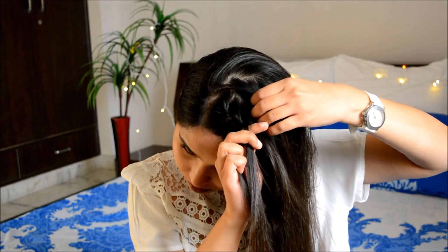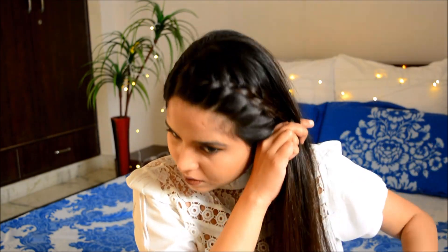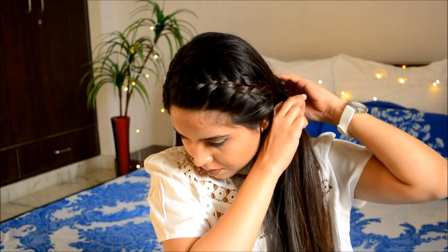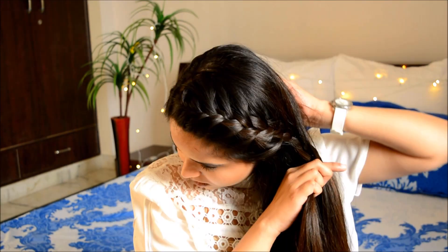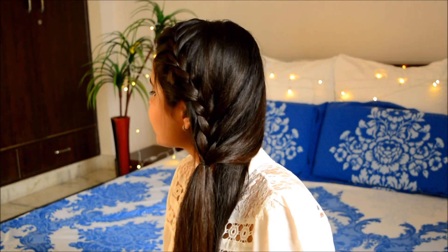Every time you reach your front or back section you have to add some hair into it and cross it over. Keep doing this process until you reach your ear, and once you're there you have to stop adding hair into your front section and only add to your back section. This way you leave some hair loose and some in a braid, creating a half-up hairstyle. It's great for frizzy hair or bad hair days and it's definitely a go-to hairstyle for college.